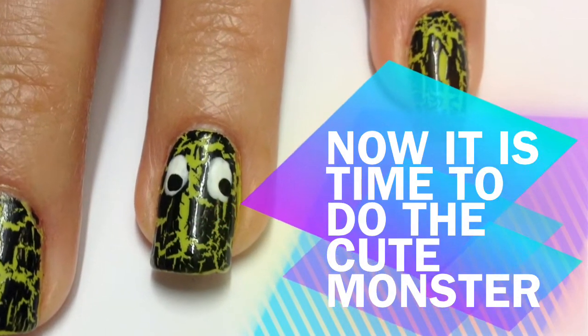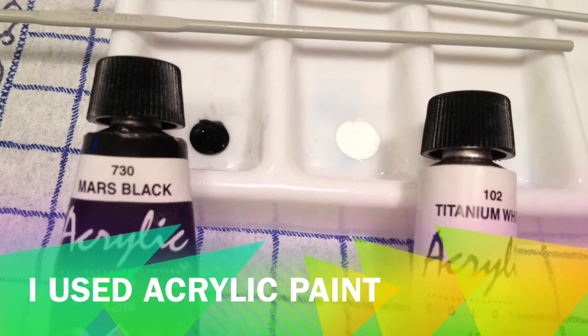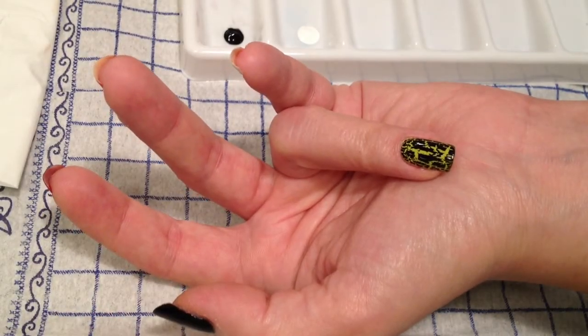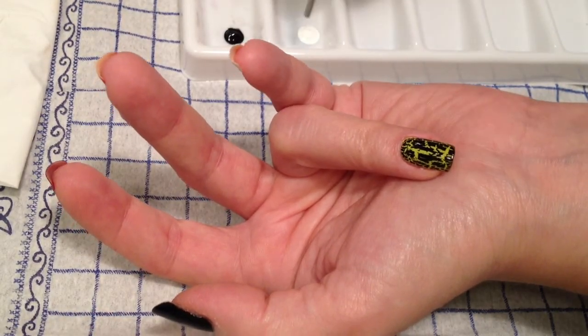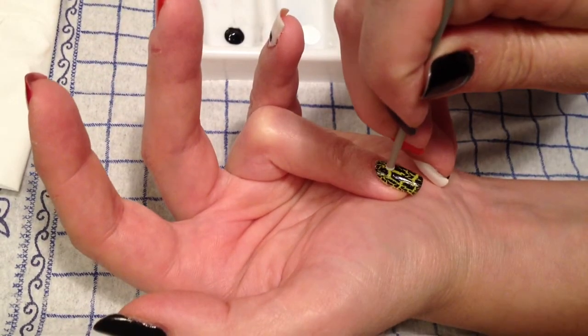Now it's time to do the cute monster or monsters. For this I used black and white acrylic paint. I also used a crochet needle as a dotting tool, but you can use the back of a paint brush, a pen, or whatever you have at home.